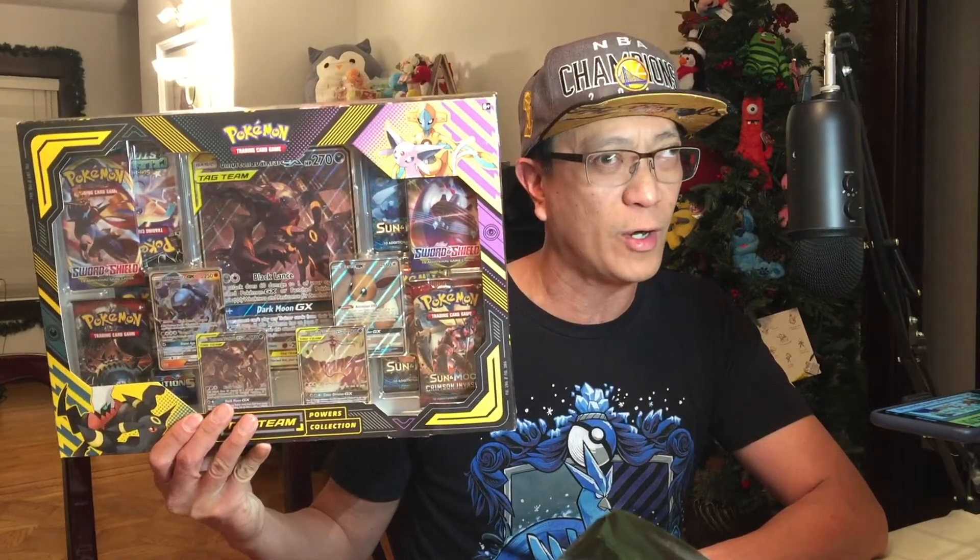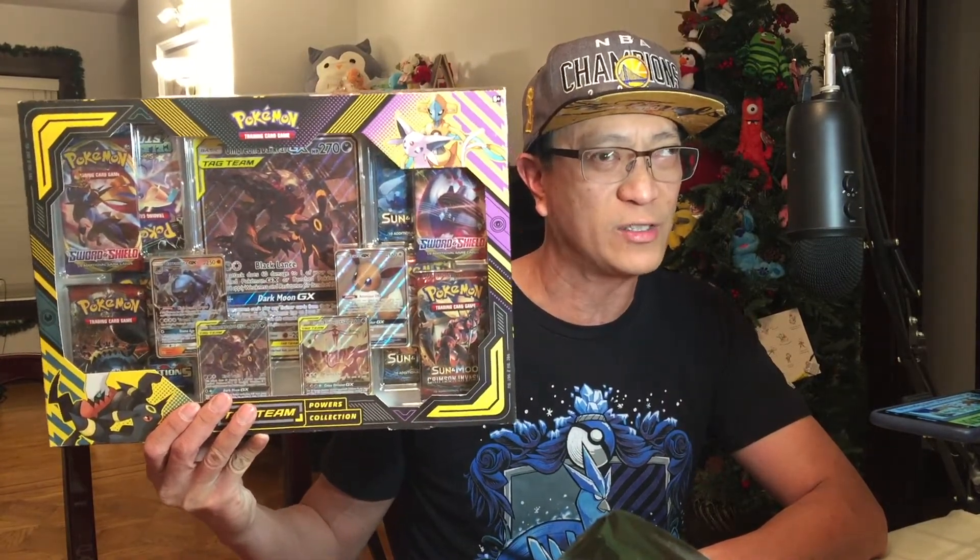Hey, what's going on Pokestock family, this is Earl again and I'm ready to provide you with another Pokemon card opening video. On today's video I will be unboxing this Umbreon and Darkrai Powers collection box — it is an awesome, very huge box that I will open for you guys.